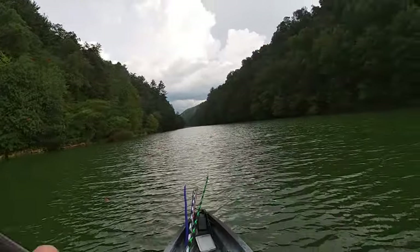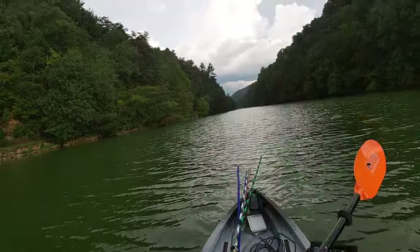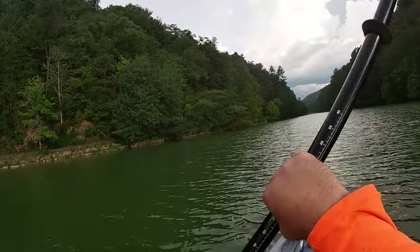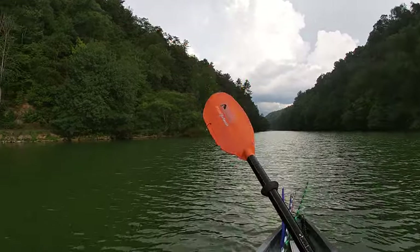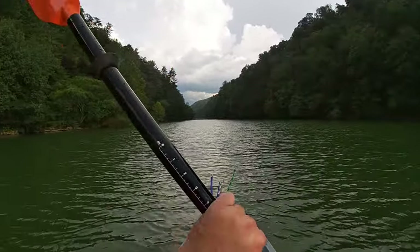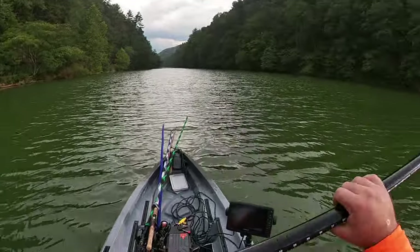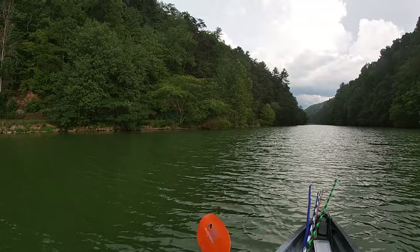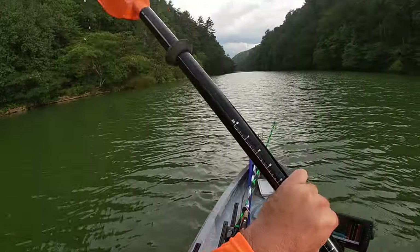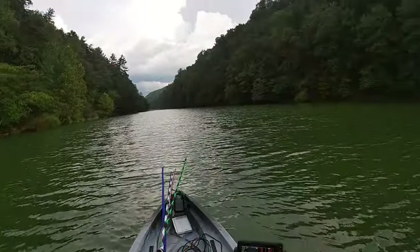I'm using a 250cm paddle and I feel like I'd be just fine paddling if I needed to. But I want a bigger paddle — I don't want to go with just a 250cm paddle, especially when I'm sitting up as high as I am.